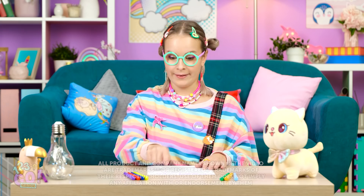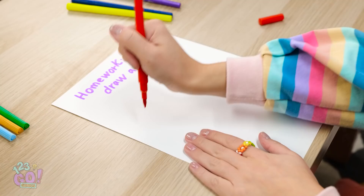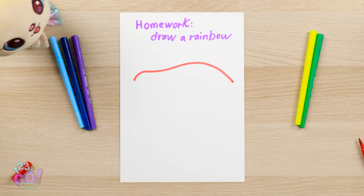Better get started on this assignment. A rainbow, huh? There's red in rainbows, right? Next up, yellow. This is looking pretty snazzy.